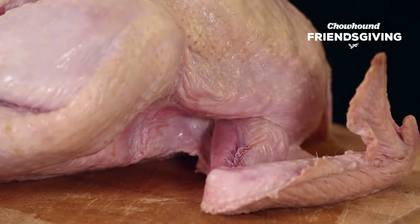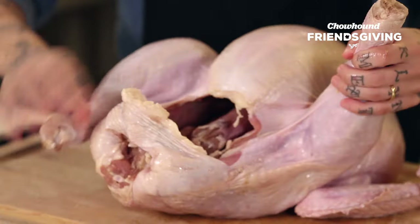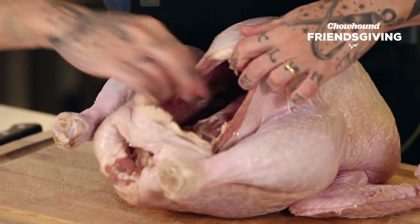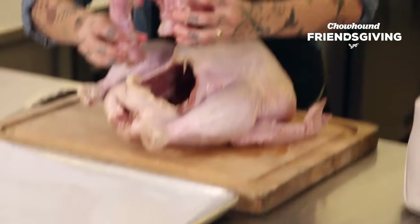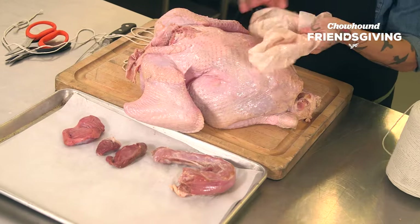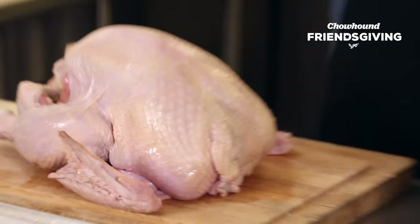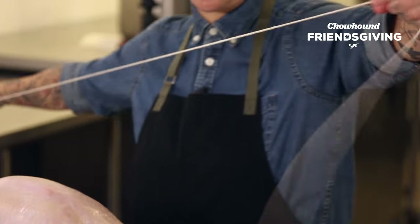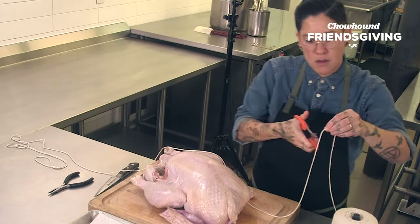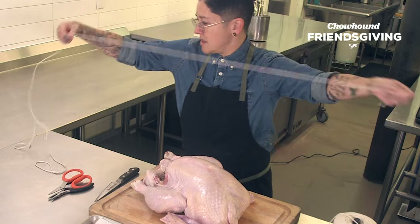Today we're gonna show you how to do it with string — you can grab that from any grocery store. Popping the legs out, and then what you're gonna see inside: we got a neck — this should go in your stock. These are all great things to go into your stuffing. I usually like to start with a pretty long piece of string.